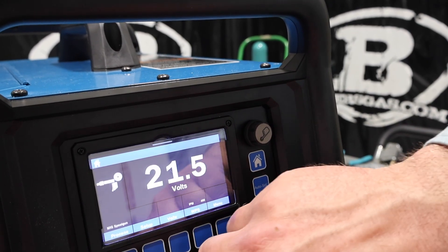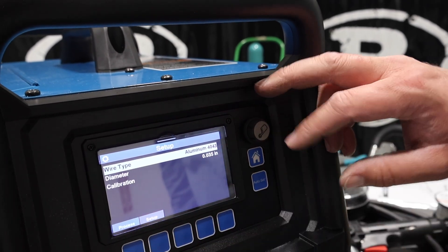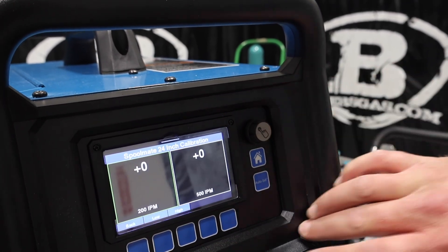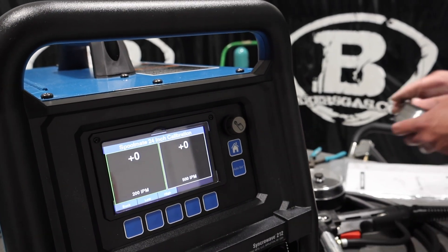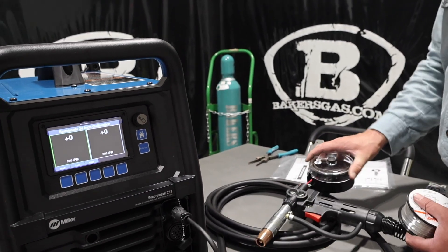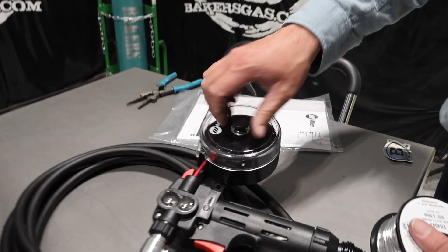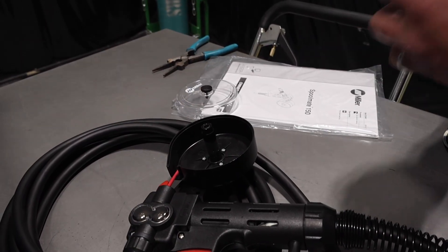So I'm going to hit weld. We're going to go back to process, go to setup, and we're going to go into calibration. What I'm going to do is a 24-inch test on it. But we've got to get the wire in first, and then I'll show you how to do that.